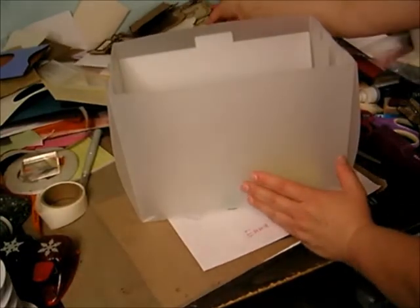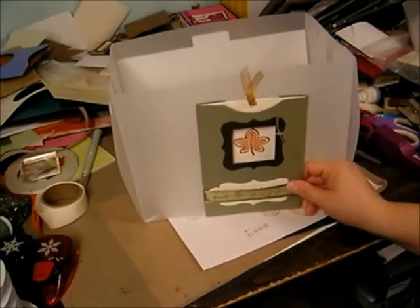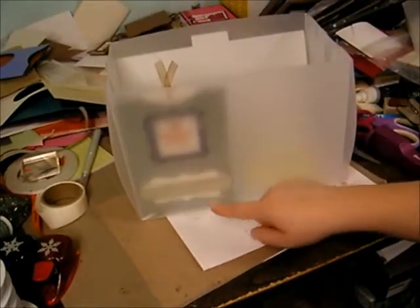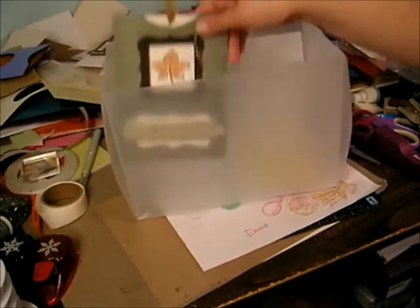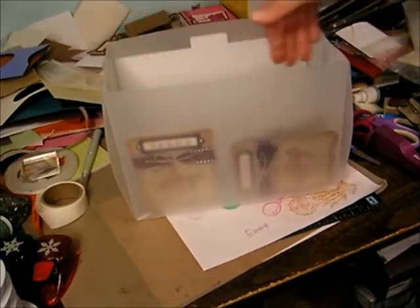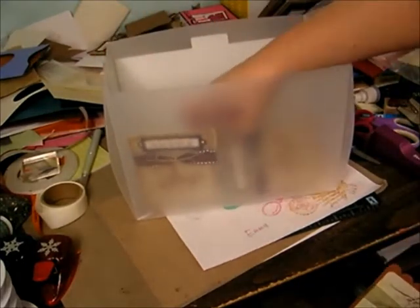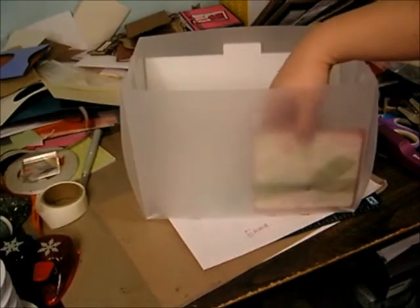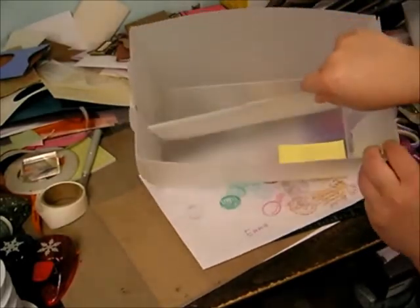Just to give you an idea of what size cards fit in here — here's an A7. You can fit two folded A7s side by side like this. You can definitely fit A2s side by side, so you can get two cards wide in here. This one's about five and a quarter inches wide — you can almost fit two of those in there, so you'll be able to stagger those a little. You really can fit a ton of cards in this box.